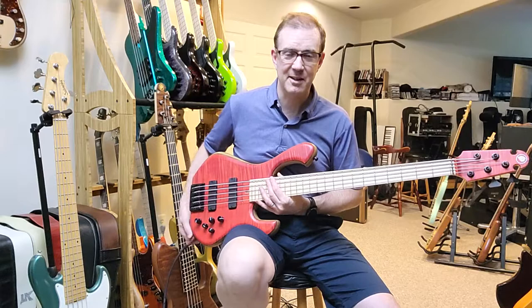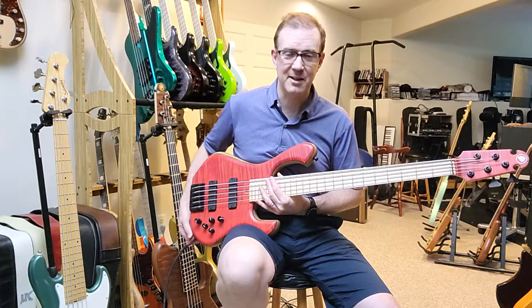That is one sweet bass. This is a brand new Schold Slayer 5-string, 33-inch scale, black limbo body, at johnfoxbass.com.